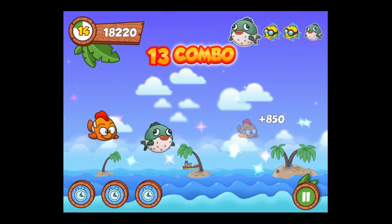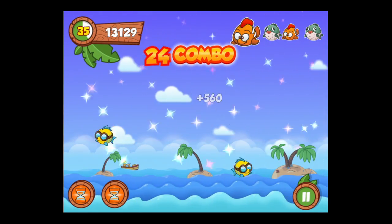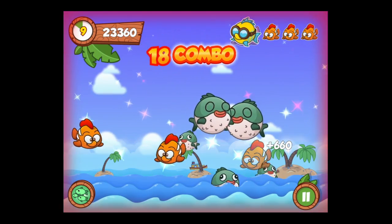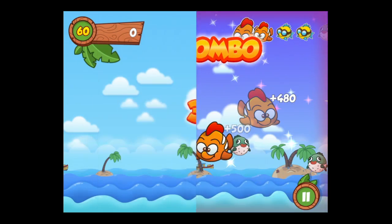This is crazymikesapps.com with an iPad app video demo for Flick the Fish. You have just 60 seconds to flick the correct pattern of fish to achieve your high score in this simple yet highly addictive game.